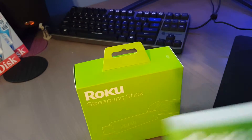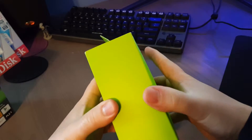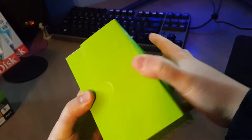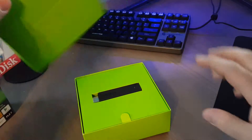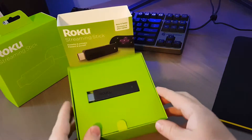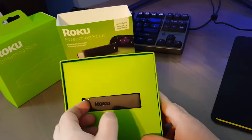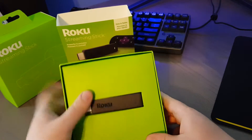Let's open it up and see what's inside. Very vibrant green. Roku has always kind of liked colors like purple, now green. So right here you have the Roku Streaming Stick. You can see it looks a little bit longer than a USB drive.